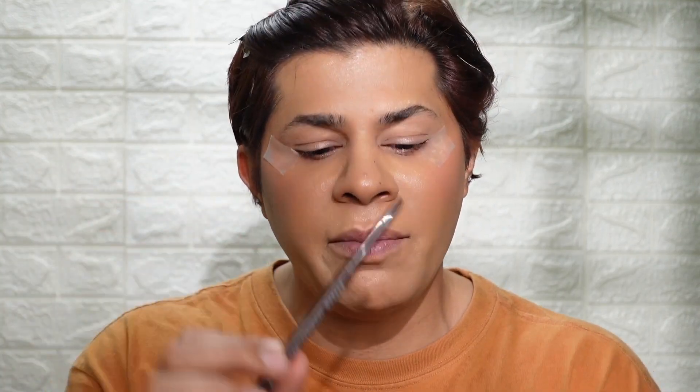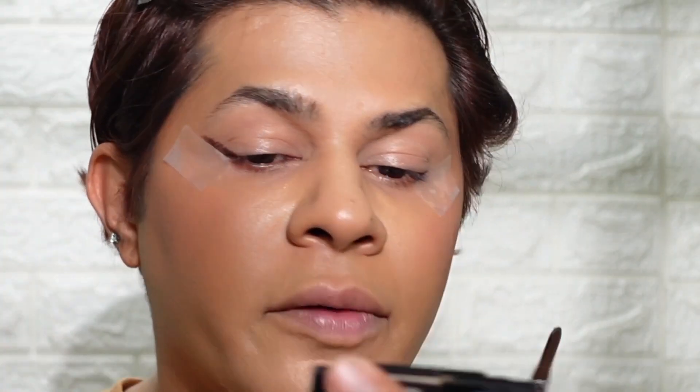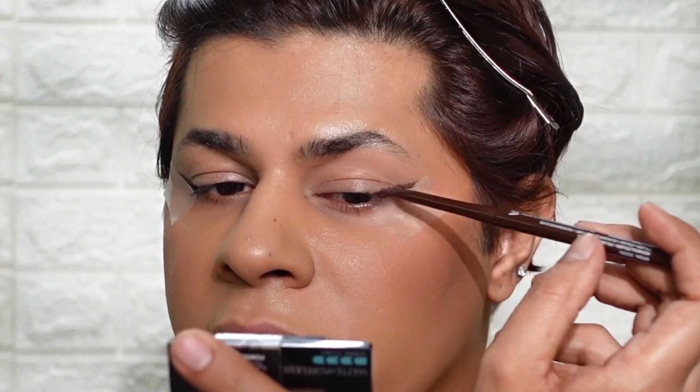I've already primed my lids using a little bit of concealer. I'm going to take a brown eyeliner which is really malleable and we're going to create a sort of cat eye. Don't worry about it being perfect because I'm going to smudge this off with an eyeshadow. I'm using some scotch tape as a guide to create that cat eye shape.